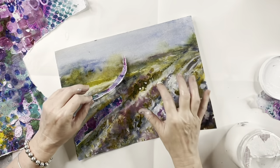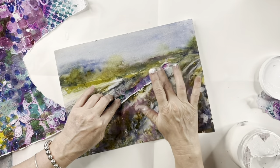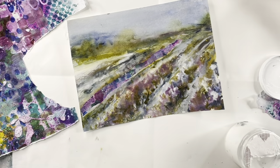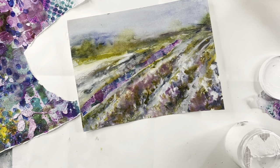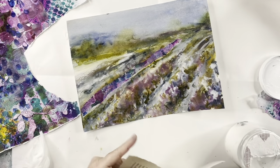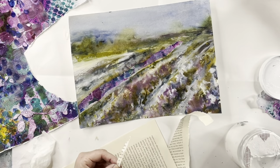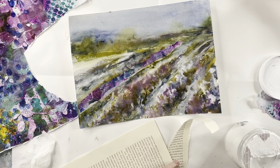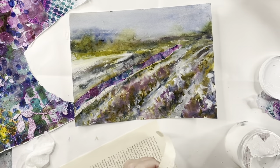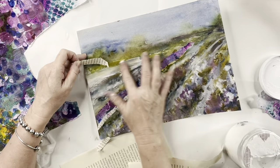When people see collage they typically think magazine clippings layered in, and some people do amazing work that way. But the only thing that scares me with that is it's not archival, so we're going to make our own paper. I did use some spray ink in it — when you use the Ranger spray inks you definitely have to use UV protectant on whatever you use that ink on. Usually I'll do three coats of it just to be safe.